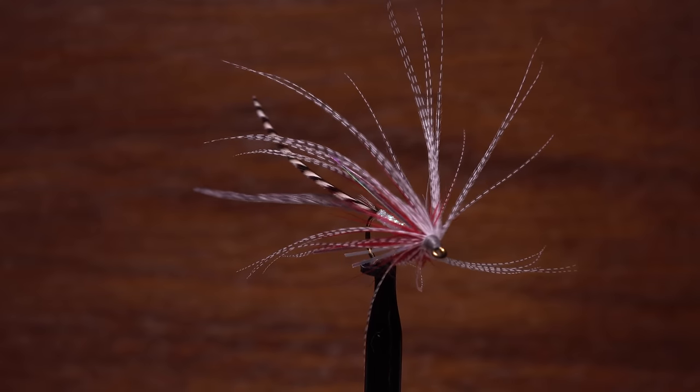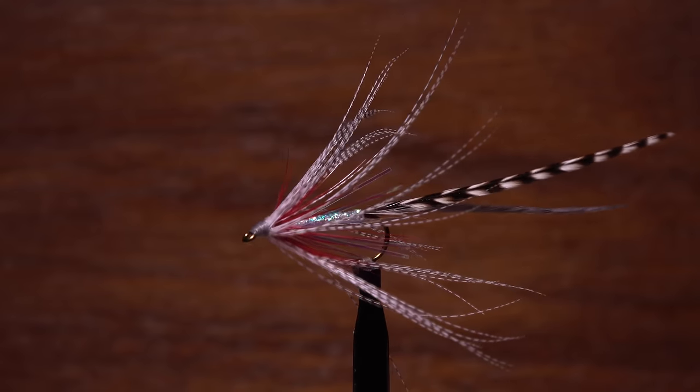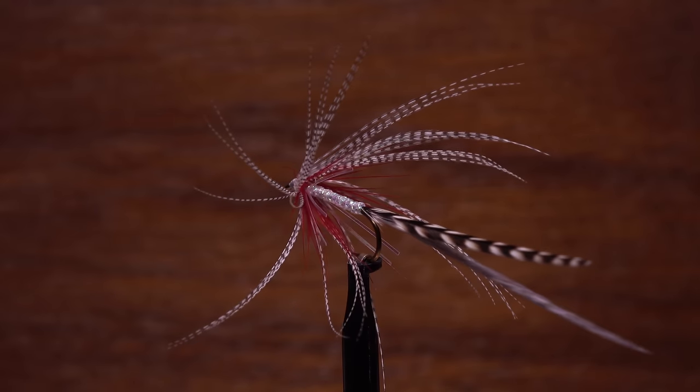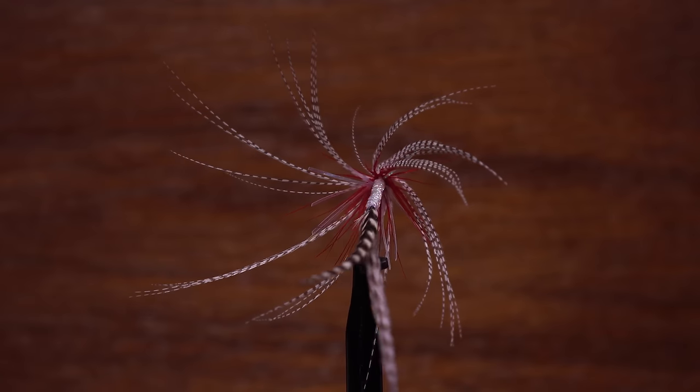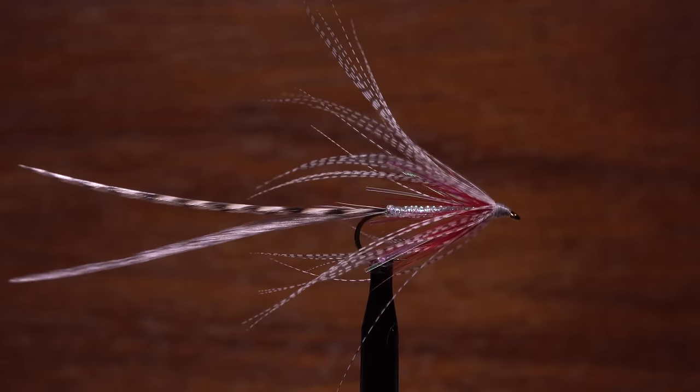New Jersey fly tyer Mike Capello developed the Allison streamer by borrowing elements from both a jack guard side soft tackle streamer and from a saltwater flat wing. Here author, fly tyer, and blogger Matt Grobert is going to tie one of these elegant and effective flies.